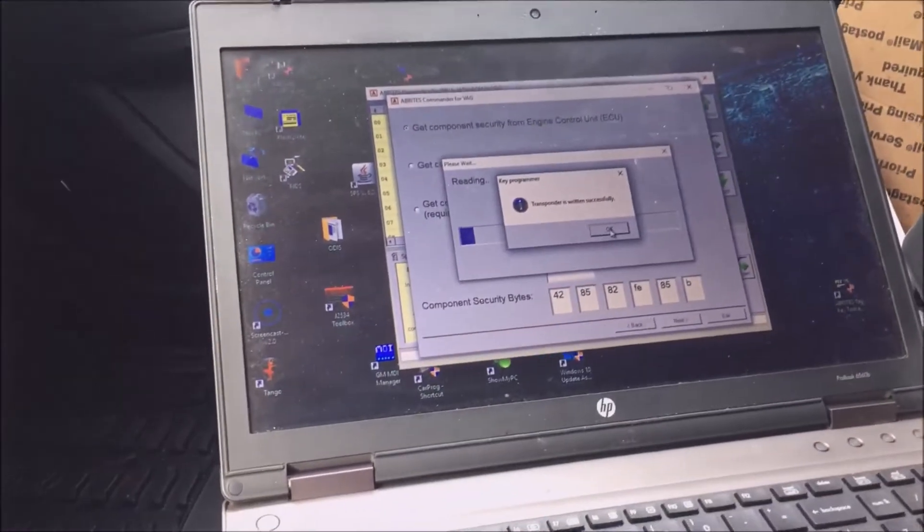Okay, so that transponder is written successfully. We've now just made a dealer key.